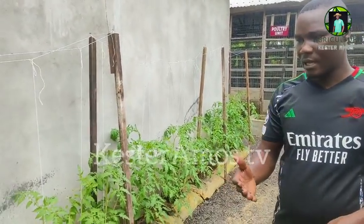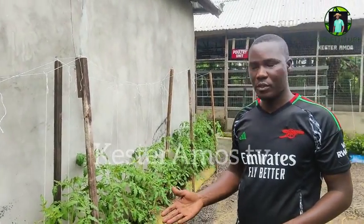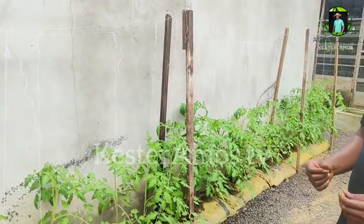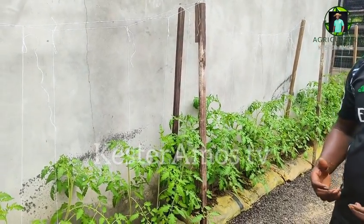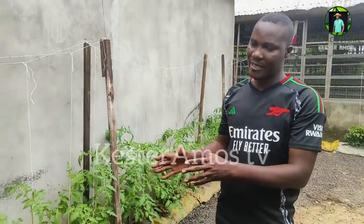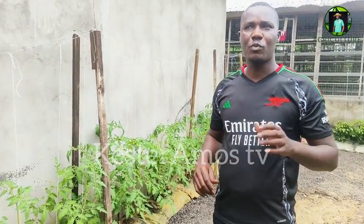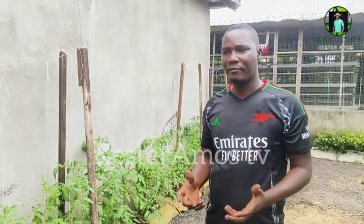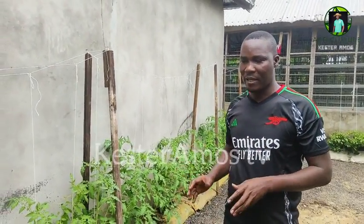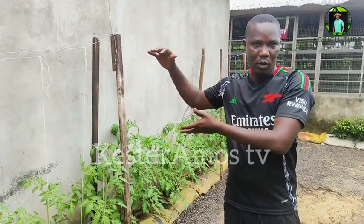These vegetables are about a month and two weeks old. You can see how they are — some of them have even started flowering. We planted in bags because we are not looking at only those who have land to start farming. You can actually start farming without having land. We have shown you how to plant on the wall, and also how to plant in bags. So you don't have to wait until you get land.